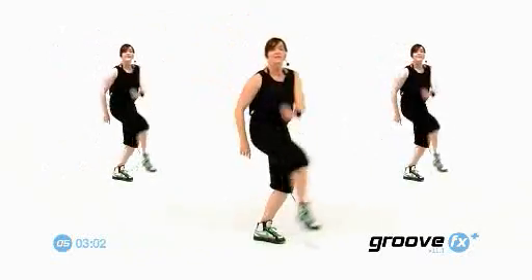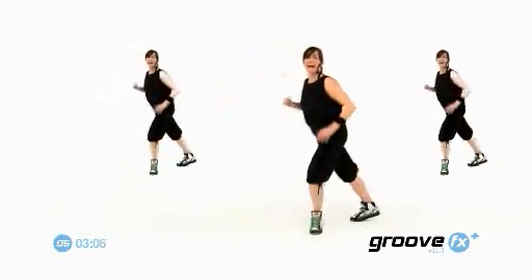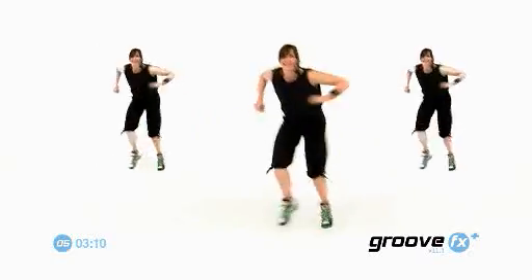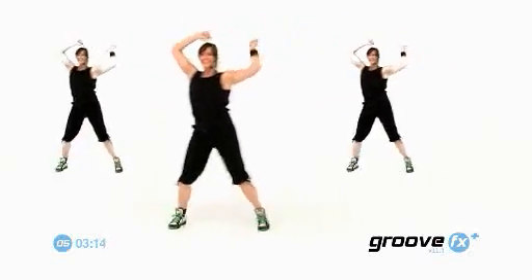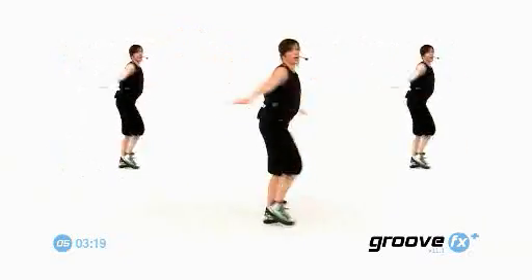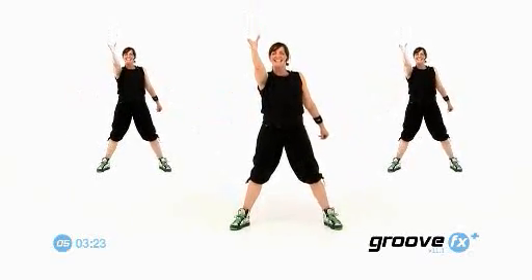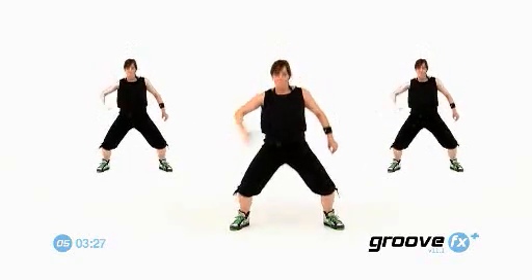Slow. Good march. Do it again. Back. Quickie. Hula. Too slow. Turn. Stay here. Reach the arm. Boom. Boom. Good. Do it again. Reach the arm. Boom.